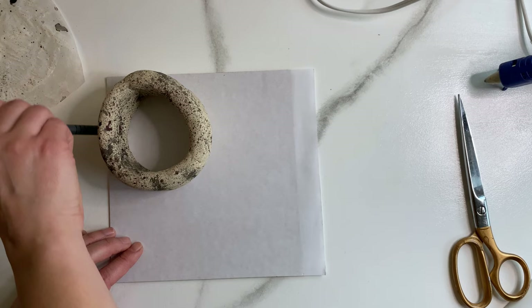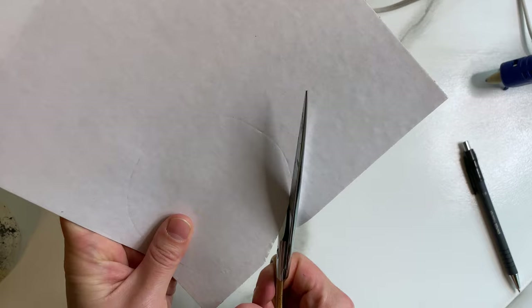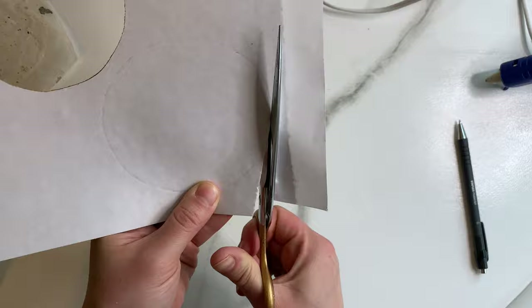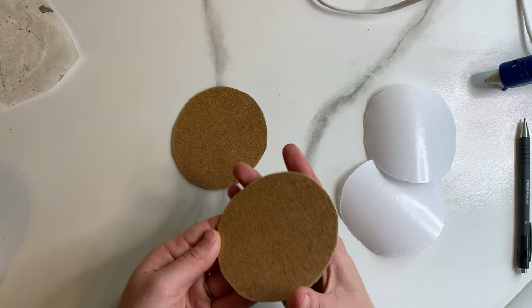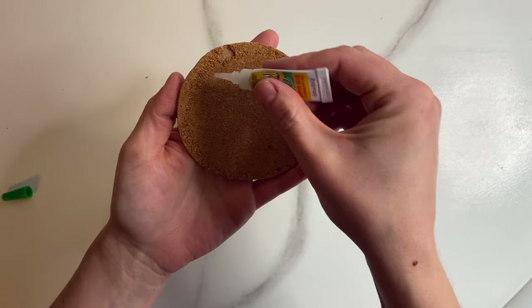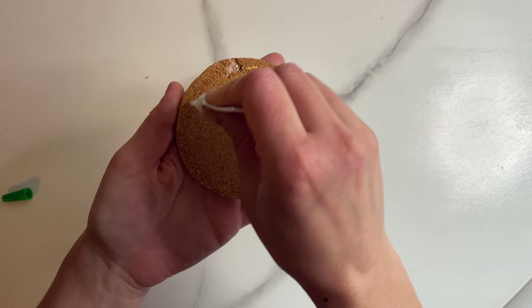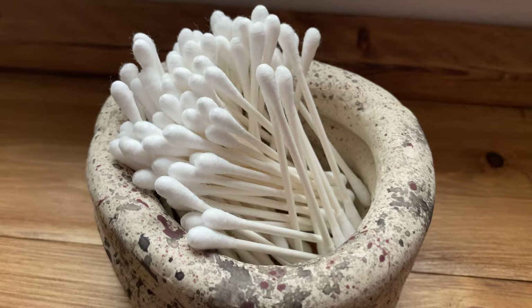Halfway through I decided not to do a clay bottom because I thought it would be too heavy and chunky. I ended up taking some cork sheet from the Dollar Tree, tracing around my pot, and cutting that out for the bottom. Since it's a sticky-back sheet, I did two layers and stuck the circles together. I originally tried hot glue but it does not stick to clay, so I used superglue and that worked great. I ended up using this as a Q-tip holder in my bathroom and I really love it.